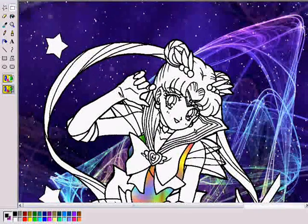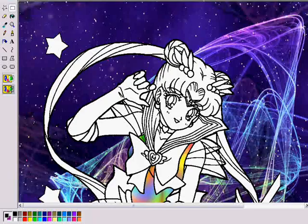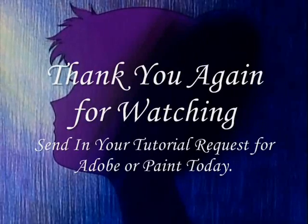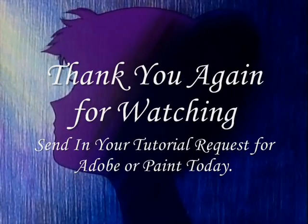I hope that answered your question and helped you out. If you have any questions, please send me a message and I will be happy to explain anything to you. Thank you — I appreciate your patience and I hope it was worth the wait.